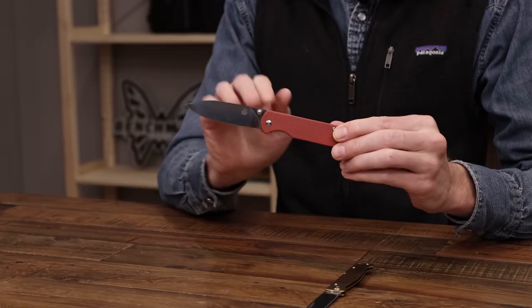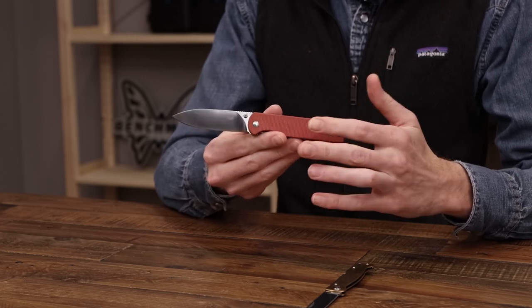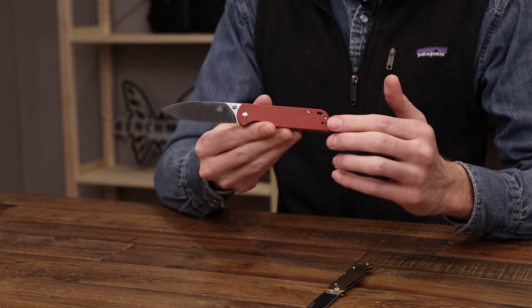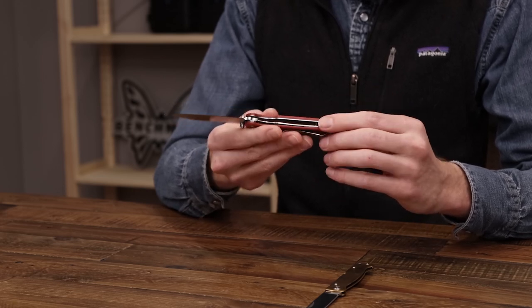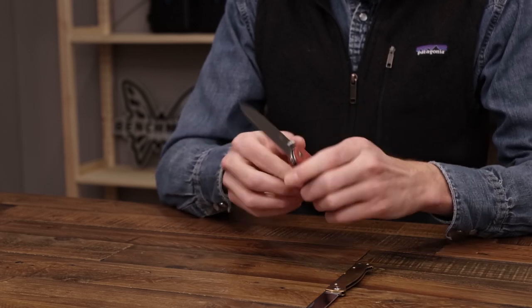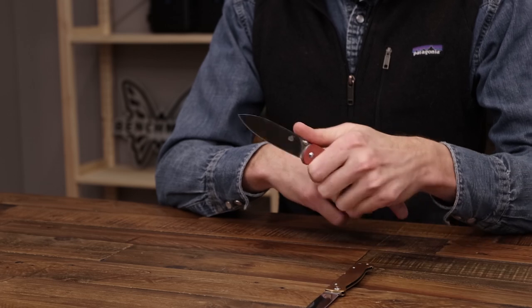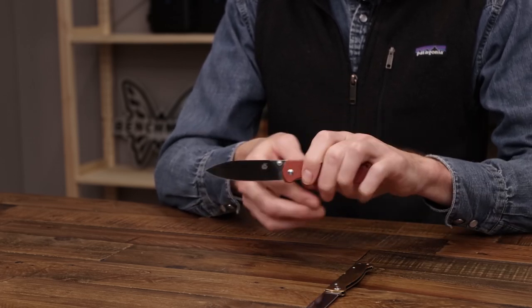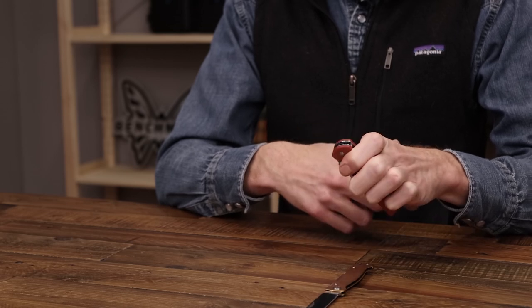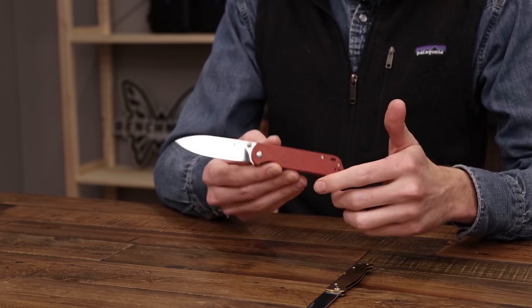Next up we'll take a look at the QSP Parrot. This is a great budget-friendly liner lock folder with a blade of D2 tool steel in a classic drop point. Lots of different handle options available — this is a nice rugged canvas micarta in red. Stainless steel liner construction with a reversible stainless steel pocket clip. We've got a nice smooth action with dual thumb studs for deployment, and while it is a right-hand liner it is still a great choice for right or left handed users. This knife just delivers great value for the level of performance you're getting.